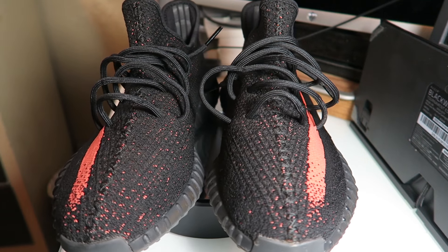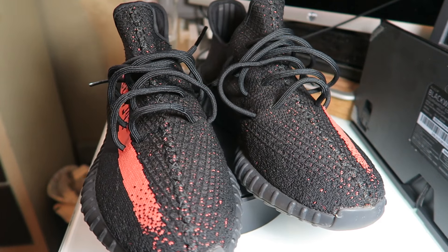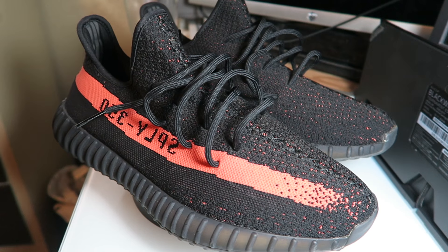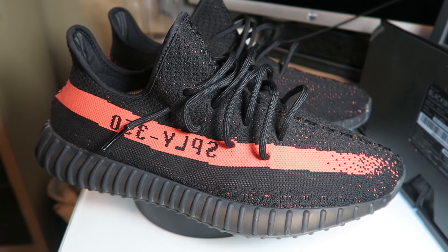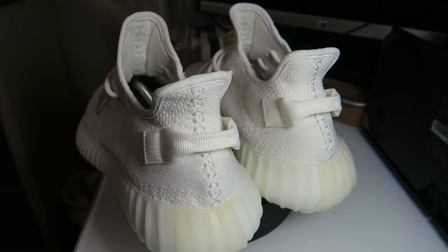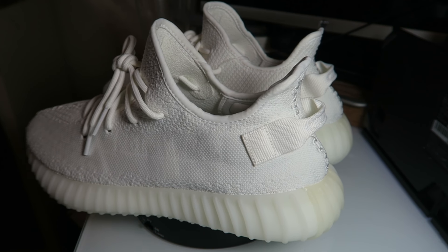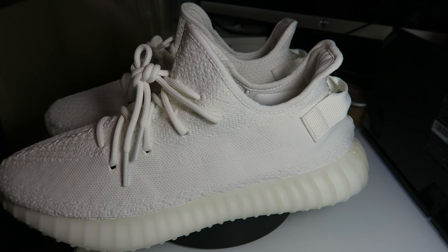That way these two laces will not come out. It still looks the exact same as the normal ones without the lace in the middle, but this just has them in the middle. When you put your foot in you'll feel the laces a little bit on your foot, but that way your side laces will not come out. Hopefully this helps you guys on trying to switch up the style.